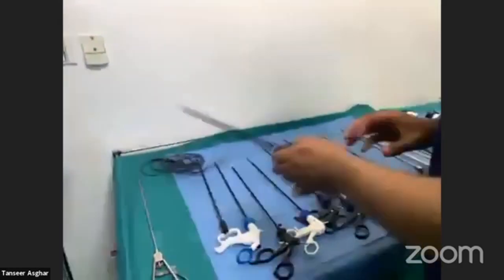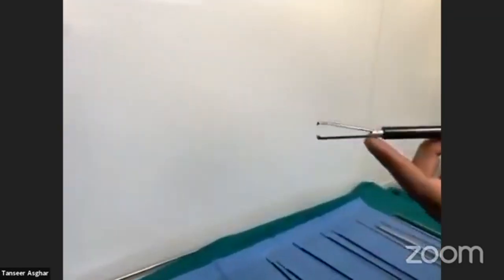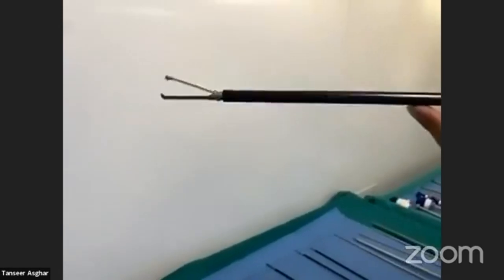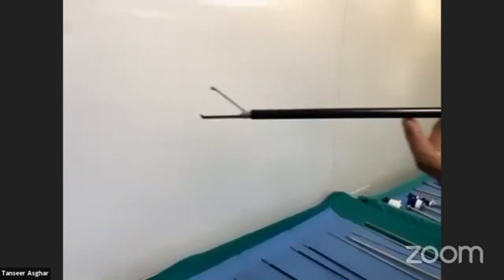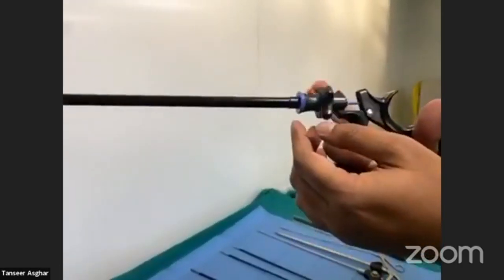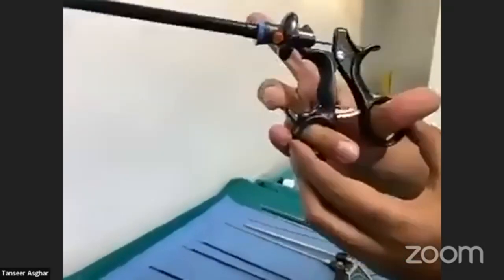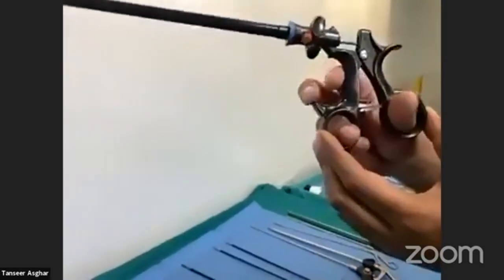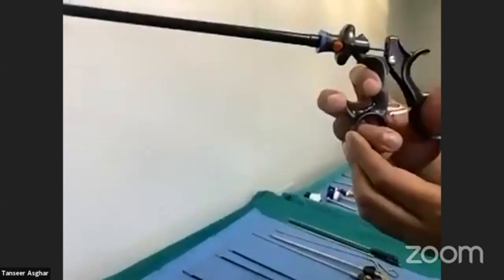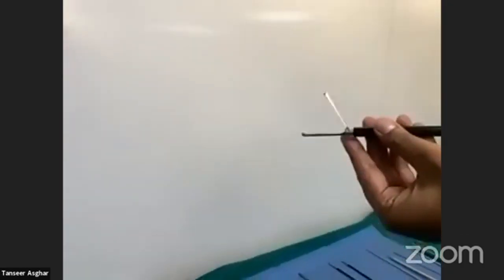This is another important instrument — it is an extractor, a grasper instrument usually used for extracting the gallbladder. It has a rotating shaft and a knob to rotate it, and can be locked. Most people use it locked. It is usually called the crocodile because it opens its mouth like a crocodile.